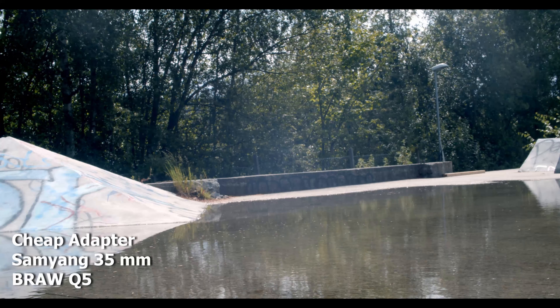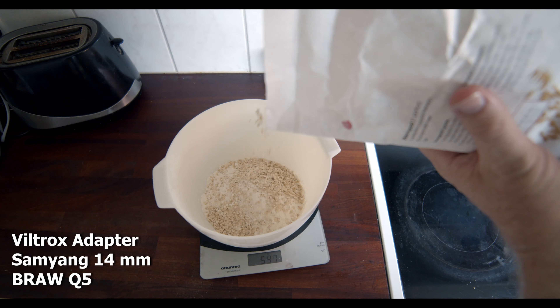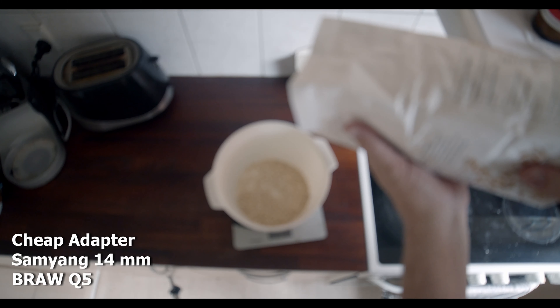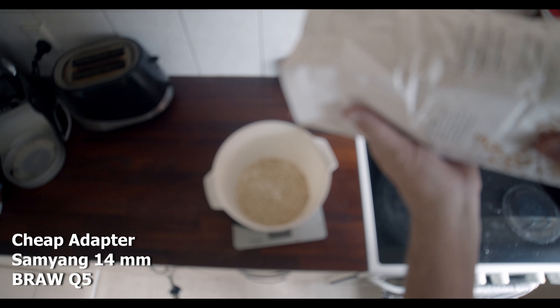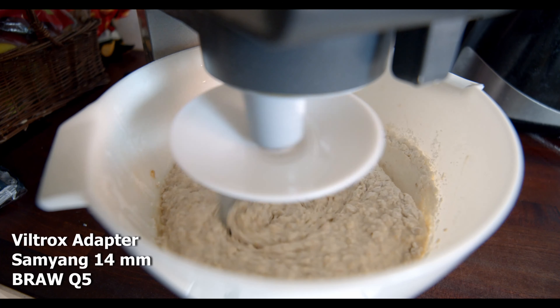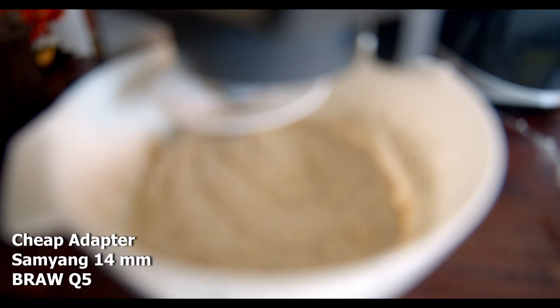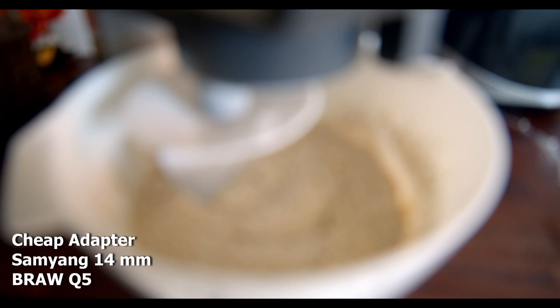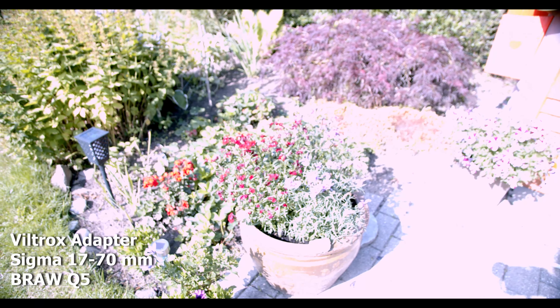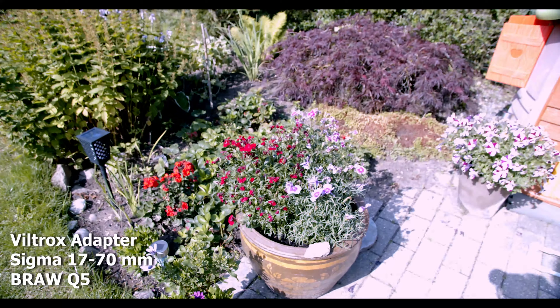One thing I do have a problem with — not with the Viltrox but with the cheap adapter — is that as you see, I'm trying to do these wide shots with objects close, and I couldn't get it to focus. I am quite close on the adapter, and with the cheap one on the same shot I couldn't get it in focus at all — it's impossible to focus at close distance.